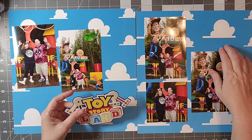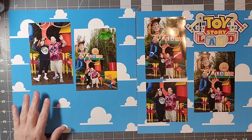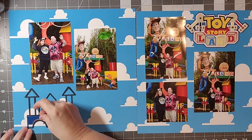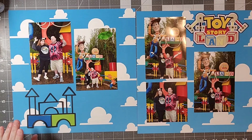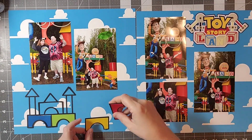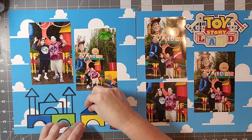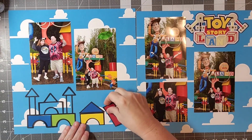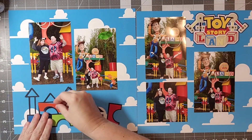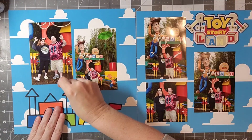I am using some background paper — this is a digital paper that I printed out from the Dining with Toys collection from Kelly Bell Designs. I printed it on a wide format printer, though that's not necessarily something you have to do when working with digital paper. As I've said in previous videos, you can certainly print them in whatever size you'd like. I just decided to make it my entire background.